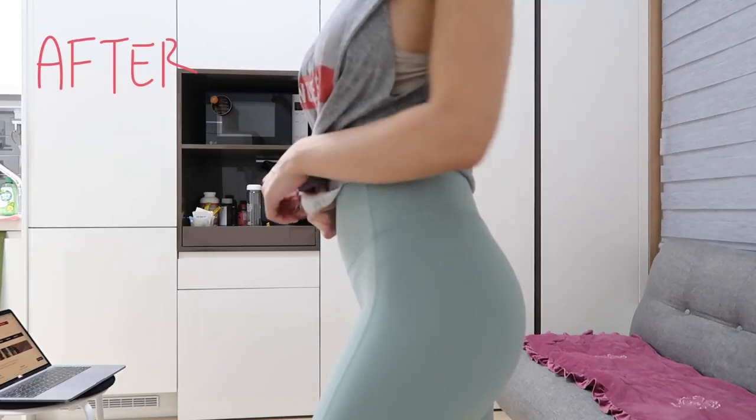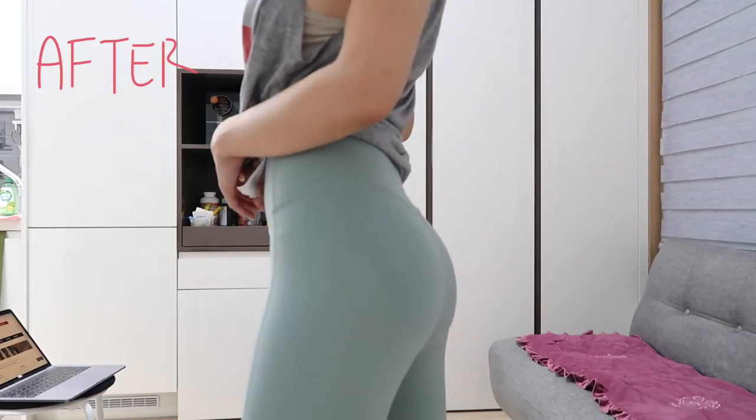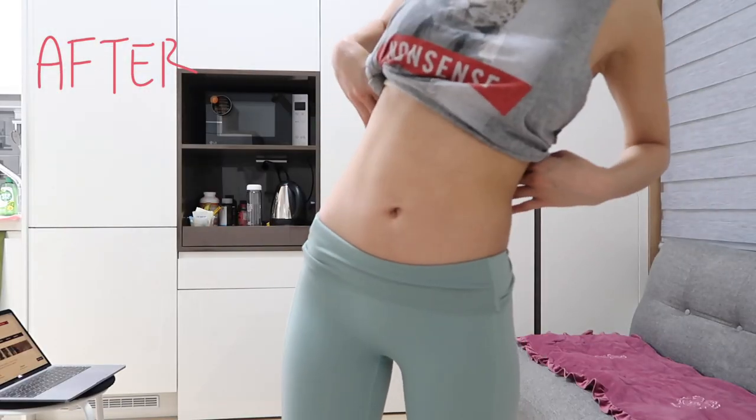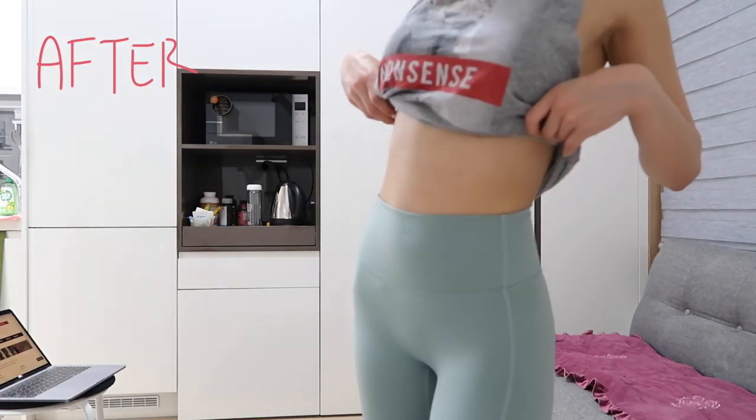From the results, you can see that I did gain some muscles in the butt area. I don't regret doing this workout even though it wasn't easy mentally and physically. I did see enough results to continue this sort of program. Going forward, I wouldn't do it five times a week — I think that's a bit too strenuous for me and my work schedule. I'd probably do about two to three times a week and incorporate some other types of workouts as well.